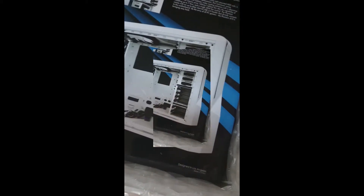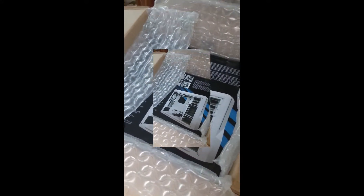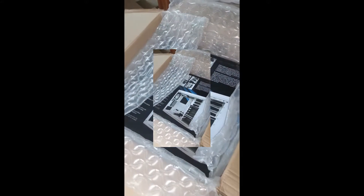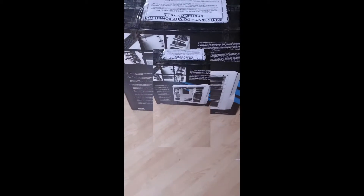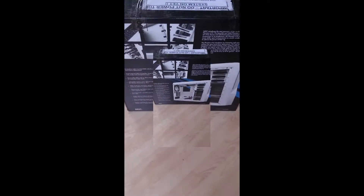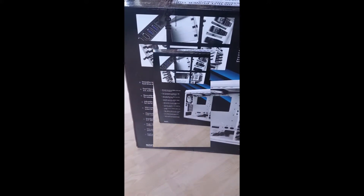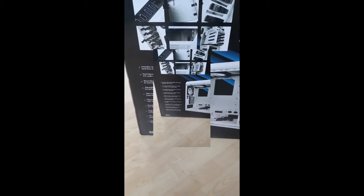And then we've got the beast in here. I don't know how I'm going to get this out. I'll be back in a minute, because I am recording this on my phone, so it is one-handed operation at the moment. So that's that other packaging — I'm guessing it's going on my whole system inside.